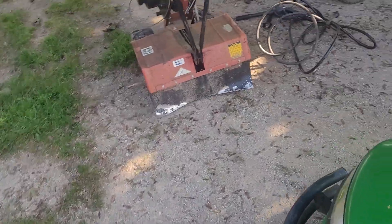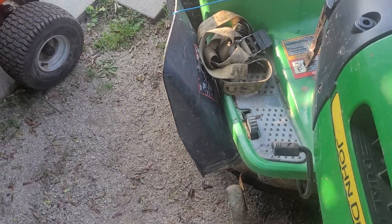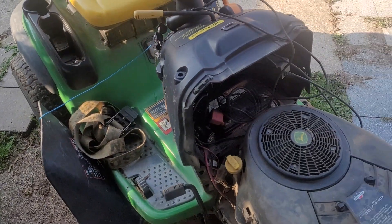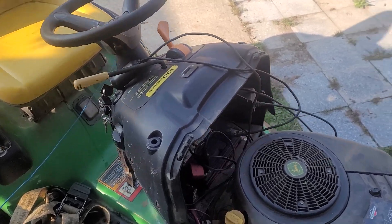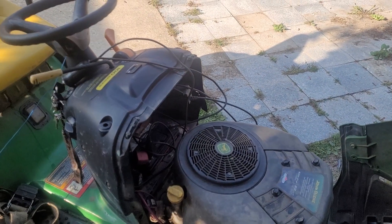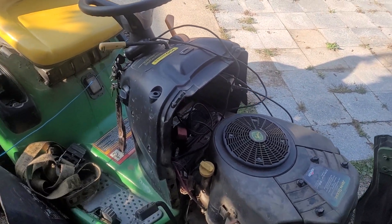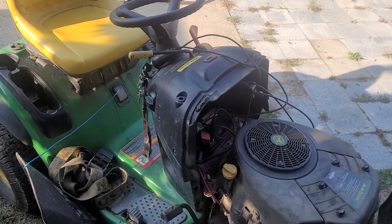Overall this machine is going to be a reasonably easy fix. The steering gear might be the most pain-in-the-butt part. I watched James — something on YouTube, he mainly does generators — but he did a MTD Cub Cadet, had to do the steering gear and a few other things. And they are a pain, especially on these hydro models.